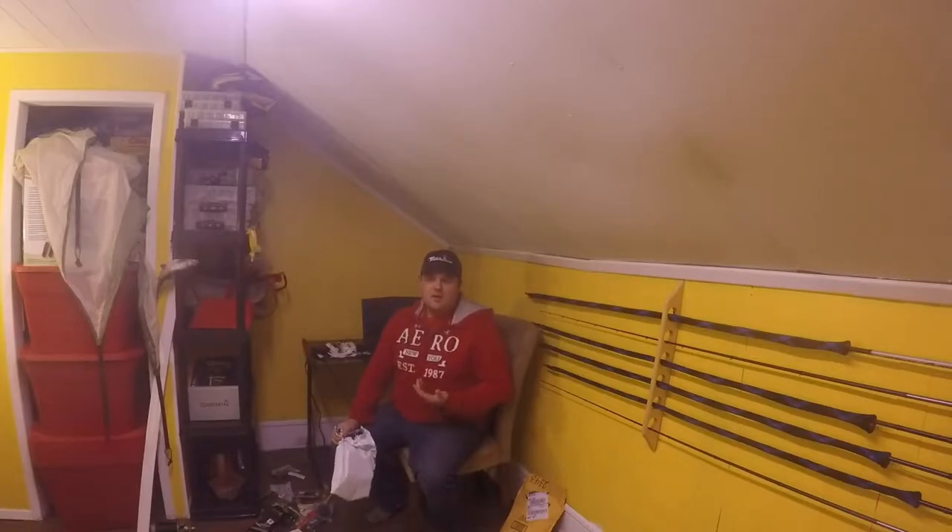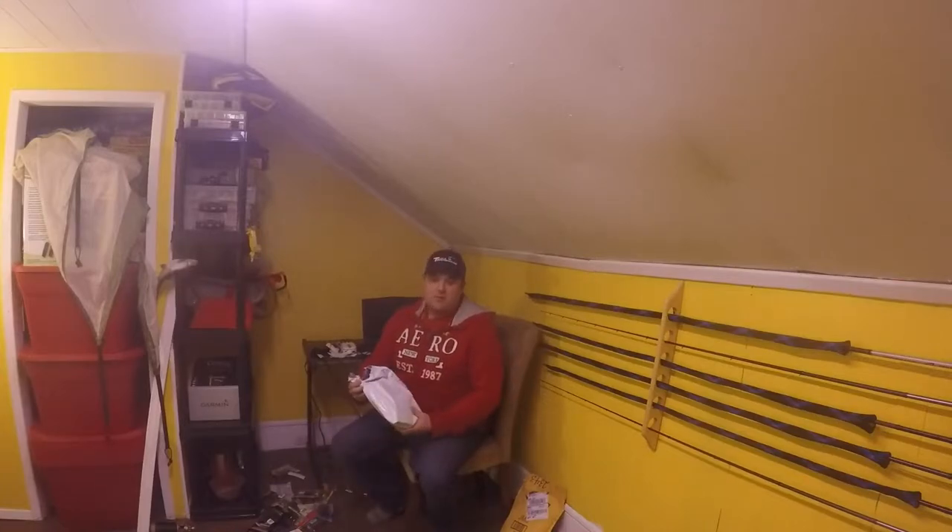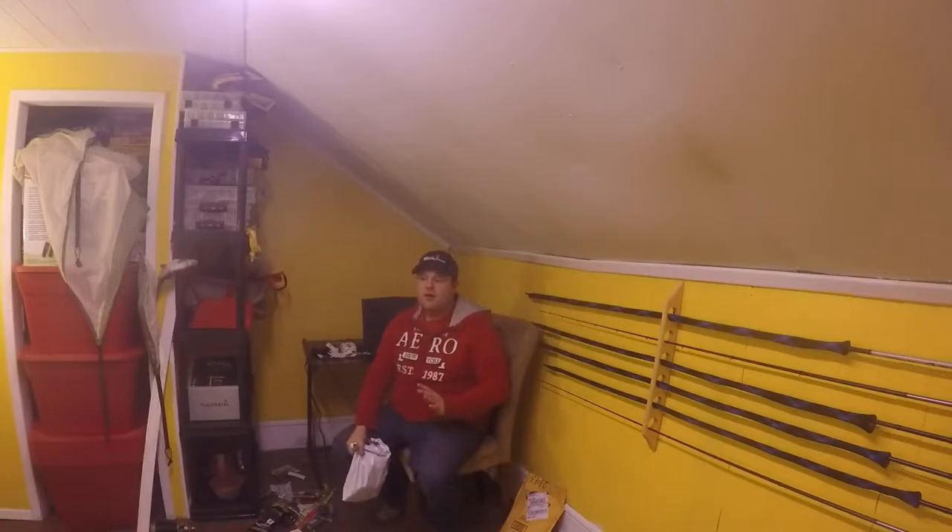I'm not an expert at filming videos either — it takes a while. I'm trying to get better, working harder at it. Slow and steady. I have a job, mortgage payments, truck payments. I've got my own little world, and I like to share my fishing world with people. Today we're doing a sale unboxing — small order, but this is kind of an advanced approach to buying tackle: making your dollar work for you.